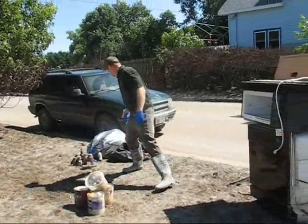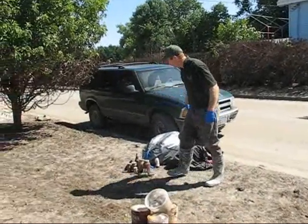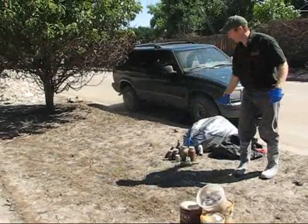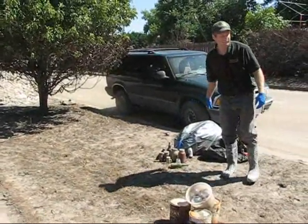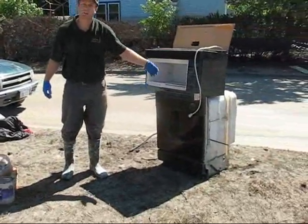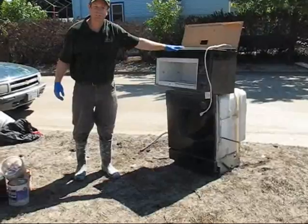We've got some food items here, household trash, some canning items — those would be in the food area and the household trash. We've got some appliances here, a microwave and a dishwasher, things like that. That would be in a separate category.